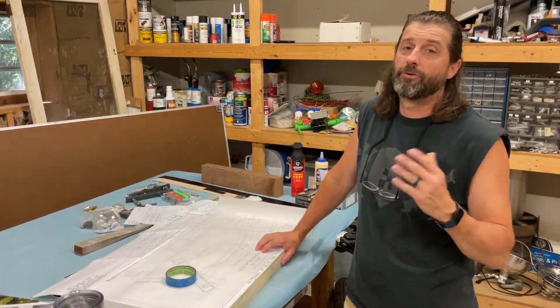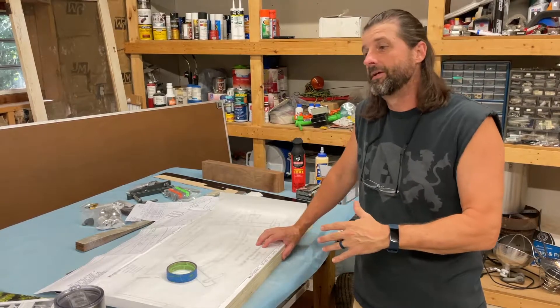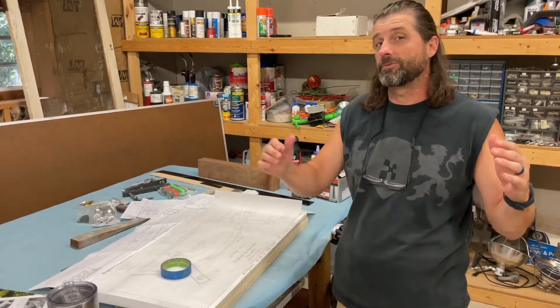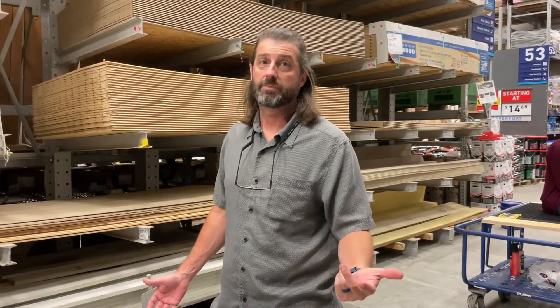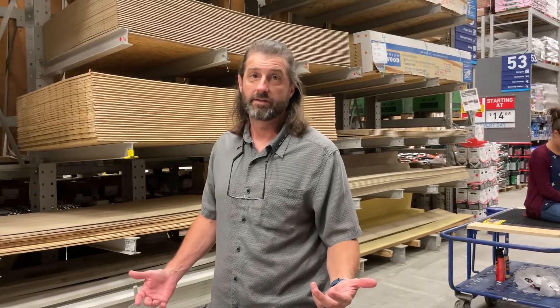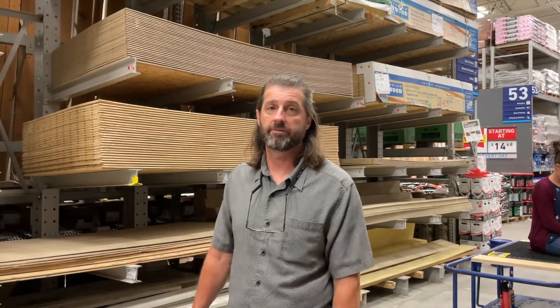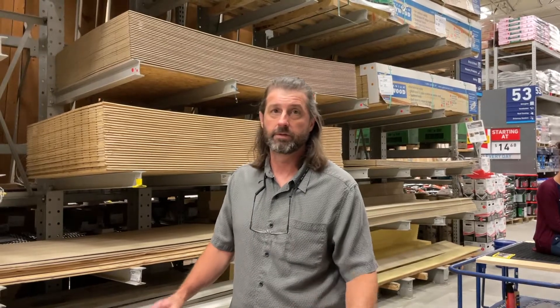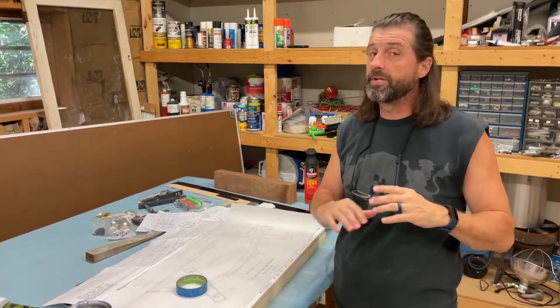In the first video I mentioned I'd probably do the heat box first, then the laminating press. But after church Sunday we went to the hardware store and found that two full sheets of half-inch plywood are over $70 a sheet. New rule — we've got to come up with a different method for the heat box because I'm not paying that.